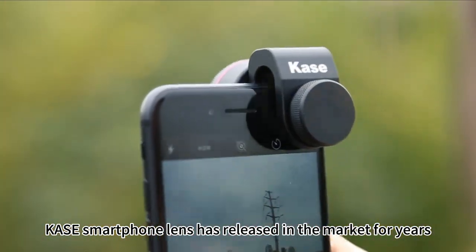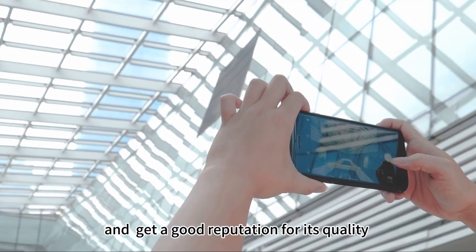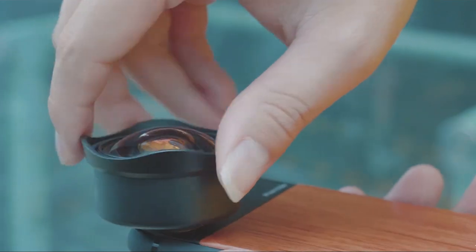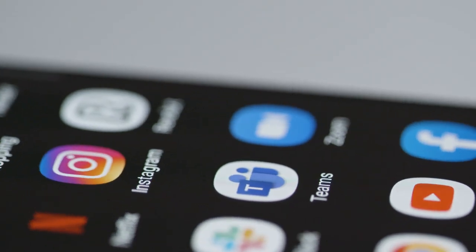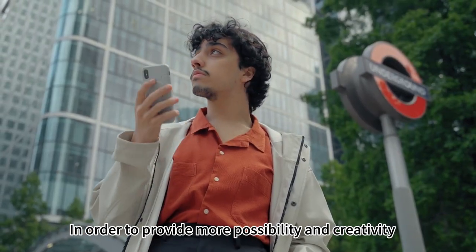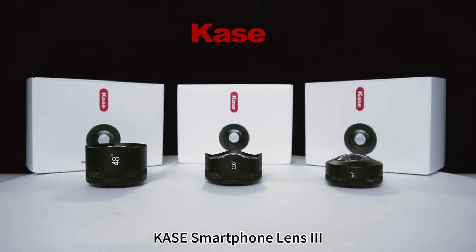Case smartphone Lens has been released in the market for years and has earned a good reputation for its quality, easy installation, and ability to add fun to your shooting, providing more possibility and creativity. Case has now released a new series: Case smartphone Lens 3.